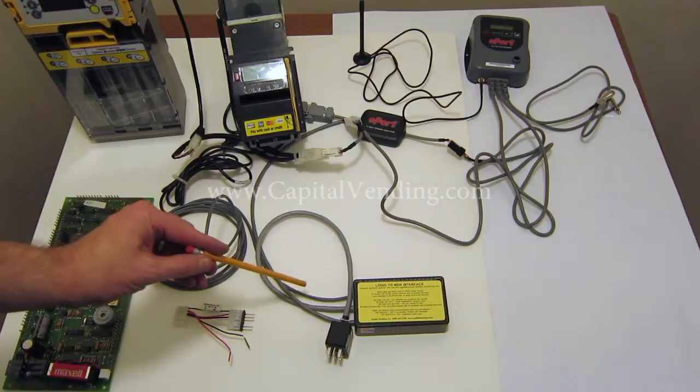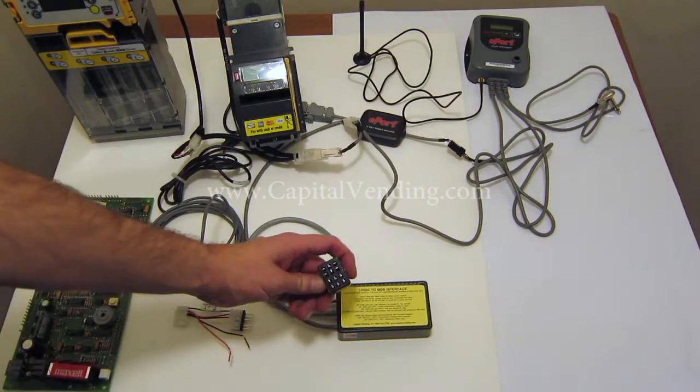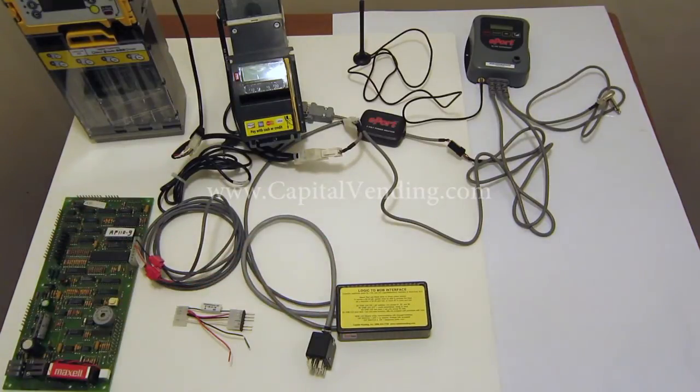This kit is designed to work with all vending machines with those type of changers, whether you have a 12 or a 15 pin connector on your changer.